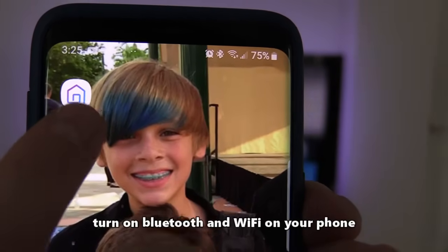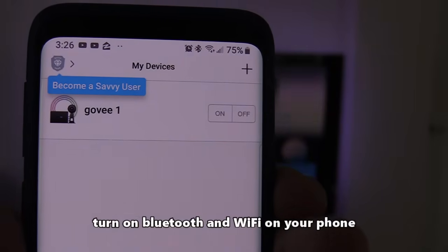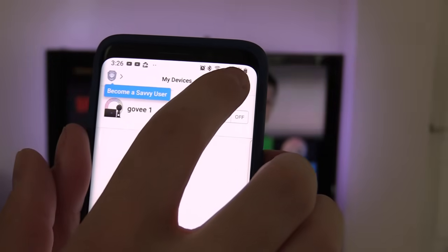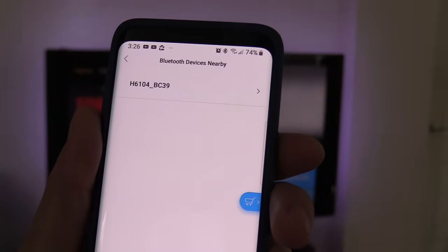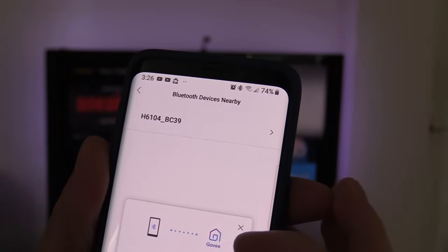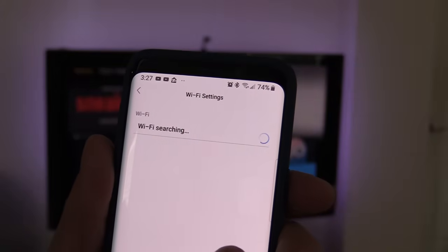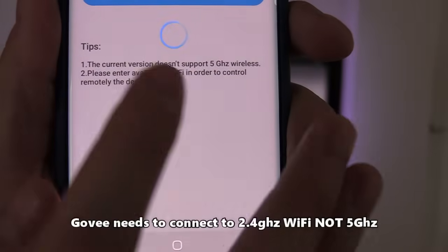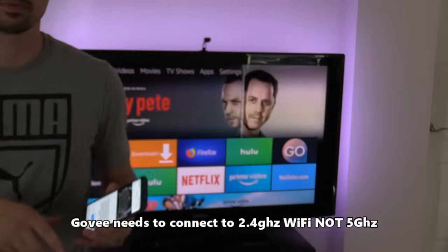Click on the Govee app and add a new device — just click the plus to add a new one. Make sure you select the correct model and that your Wi-Fi and Bluetooth are turned on. It should pop up on screen; select the device and customize the name if you want. I changed mine to 'Smart Govee.' Enter your Wi-Fi password to connect — make sure it's not a 5GHz channel; it has to be 2.4GHz.